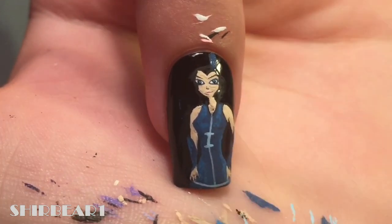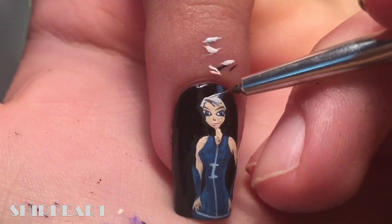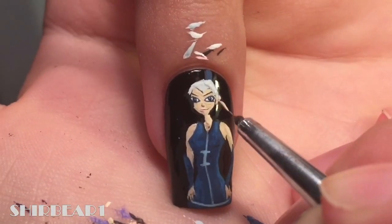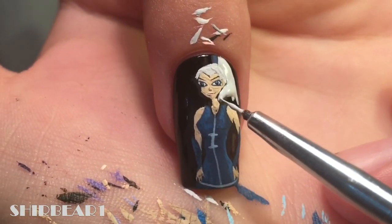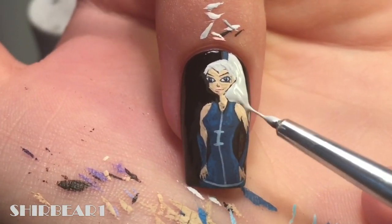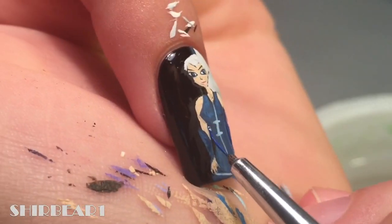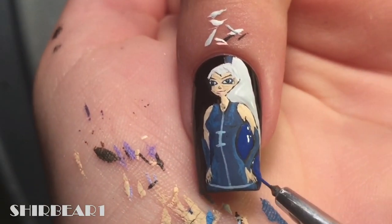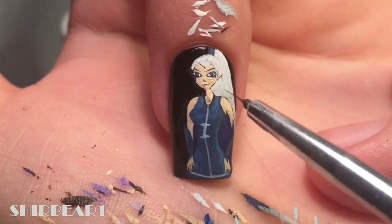Add her hair band thing with dark blue and add her hair with grey. Add her cape with dark blue. Detail her hair with a darker grey and add more details with light blue.